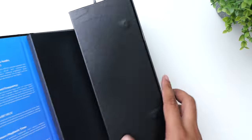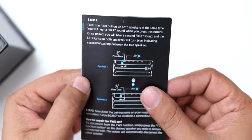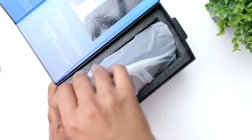Inside this nicely sturdy magnetic box, you will get a USB-C cable for charging, the instruction manual with a warranty card, and finally the speaker itself.